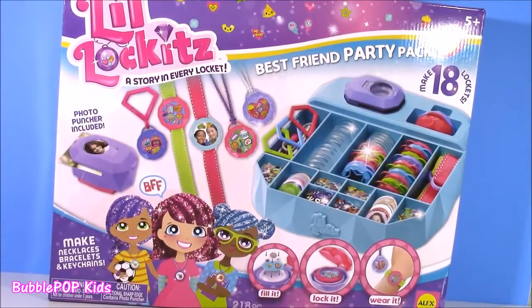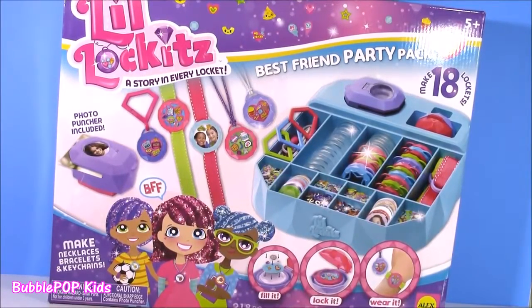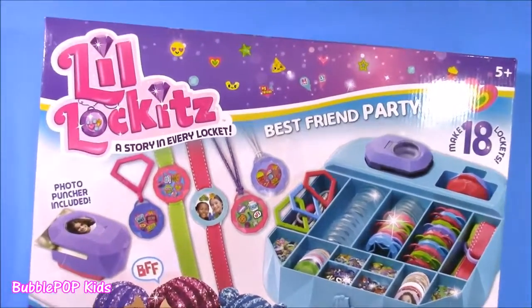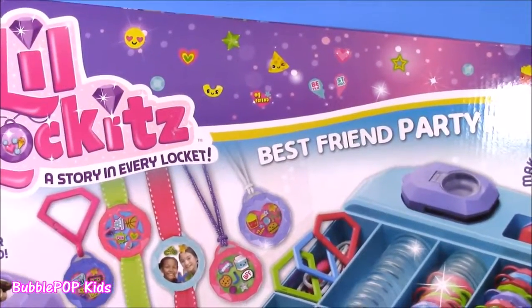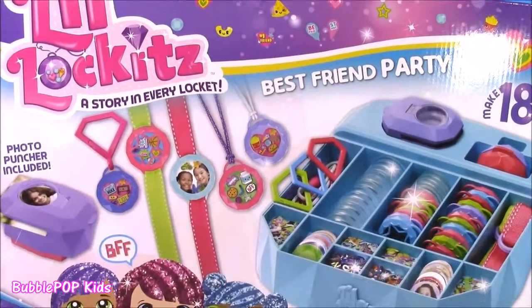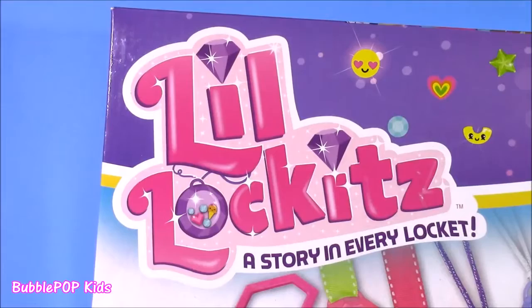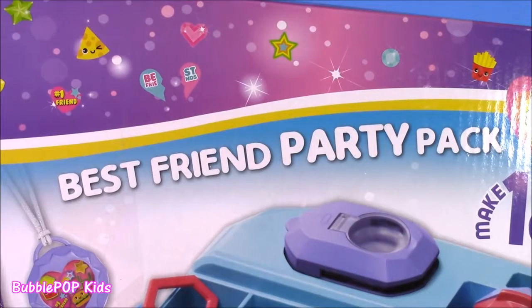Hi everybody, welcome back to Bubble Pop Kids. Get ready for some Lil' Lockets. Here's a close-up of the box. Look at this, you guys — the cutest little pictures ever. And it's called the Lil' Lockets Best Friend Party Pack.